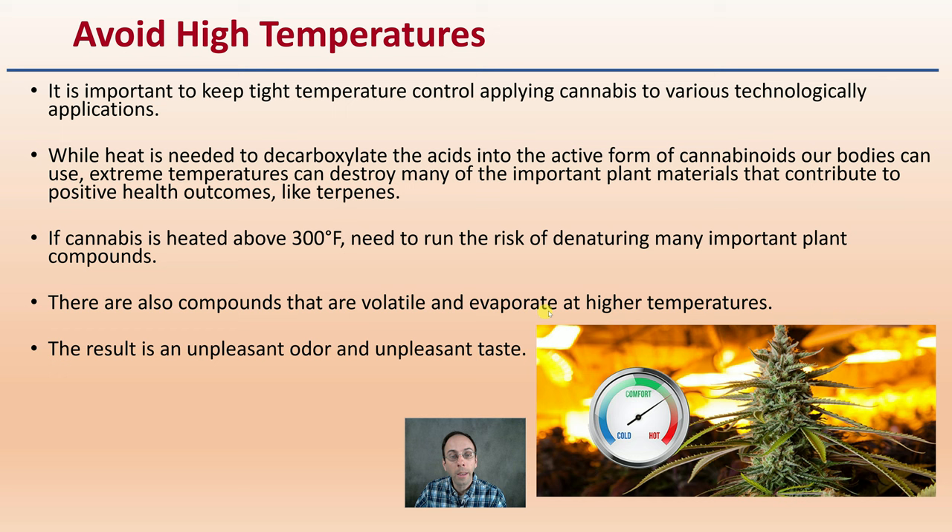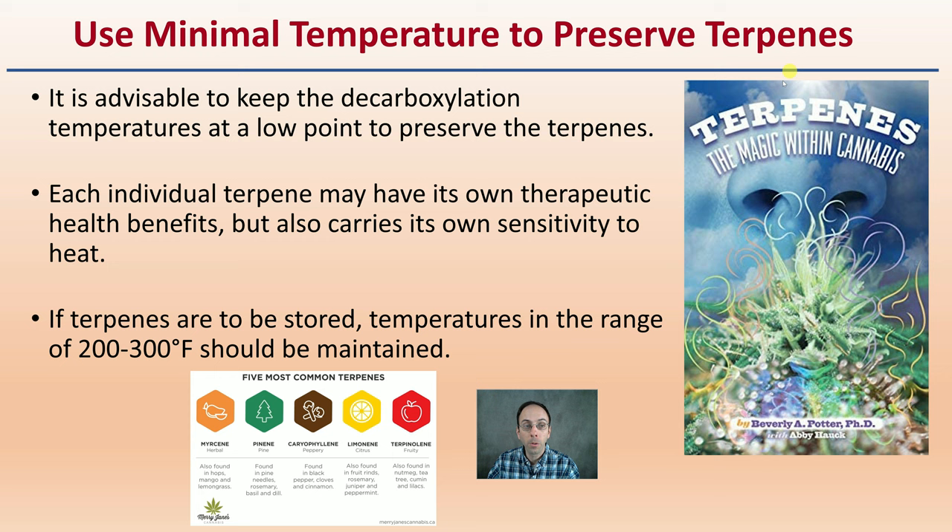There are also compounds that will volatilize and evaporate at higher temperatures, and this can result in an unpleasant odor as well as an unpleasant taste. Too much heat is going to cause a degradation of that product. So you simply want to use the minimum temperature to try to preserve those terpenes.